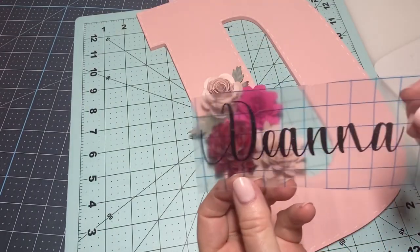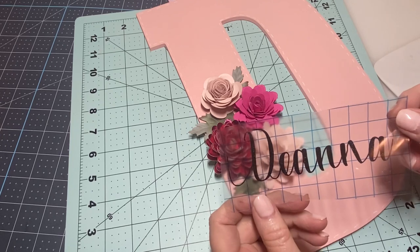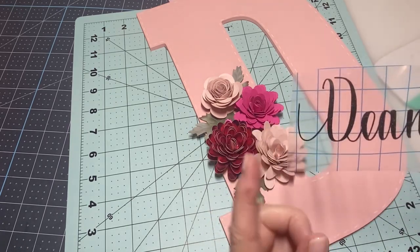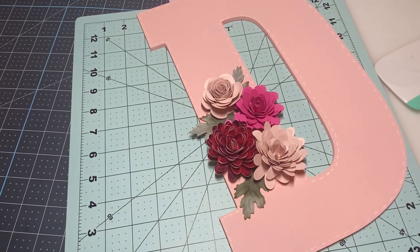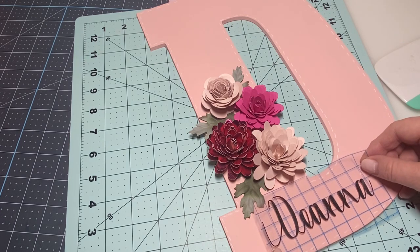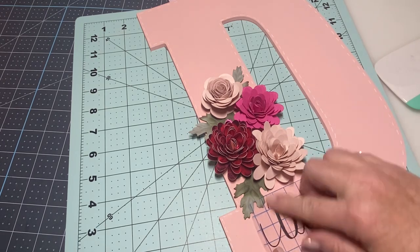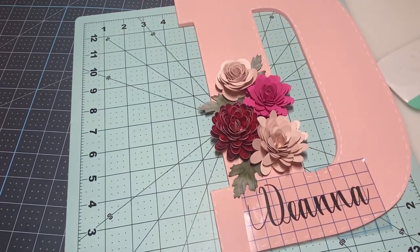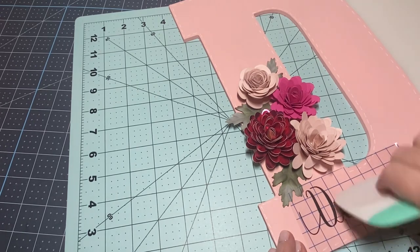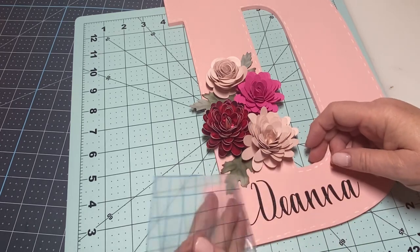I've cut out my name on my Cricut using black glitter vinyl. The font I'm using is called 'Loveahegena' — I'll put that on screen, I believe I got it on dafont.com. I'm going to stand up here so I can make sure I'm getting this as straight as I can — just going centered across the bottom. I'm going to get this pressed down really really well, peel off the backing, and there we go.